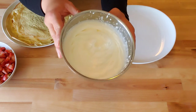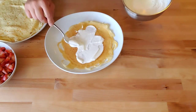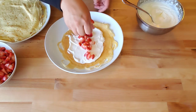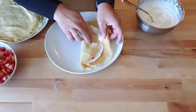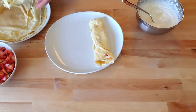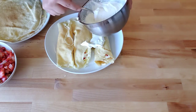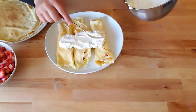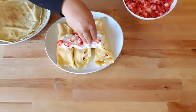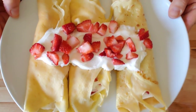Fresh homemade whipped cream — yum! First, put some whipped cream, then some strawberry, and then we'll fold it up. Then we'll do two, and add a little bit of whipped cream, then add some more whipped cream on top — a dollop of whipped cream — and strawberries. Doesn't that look great?